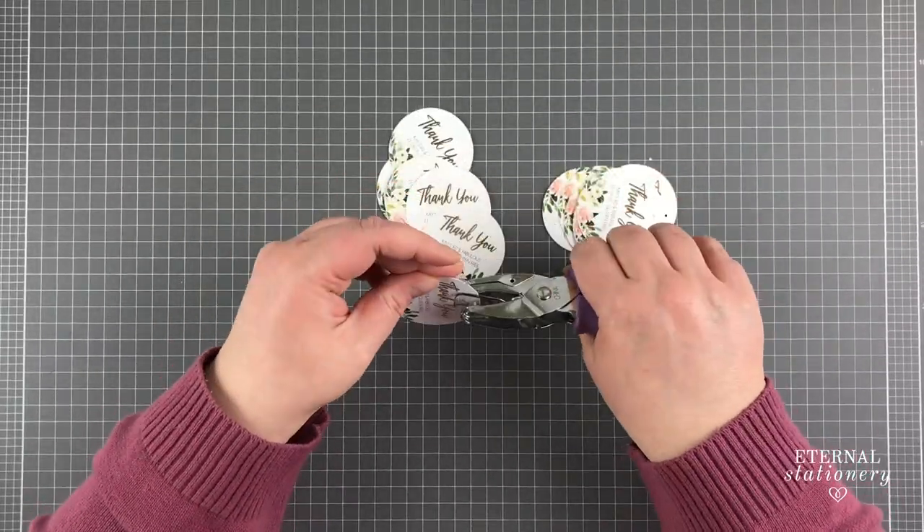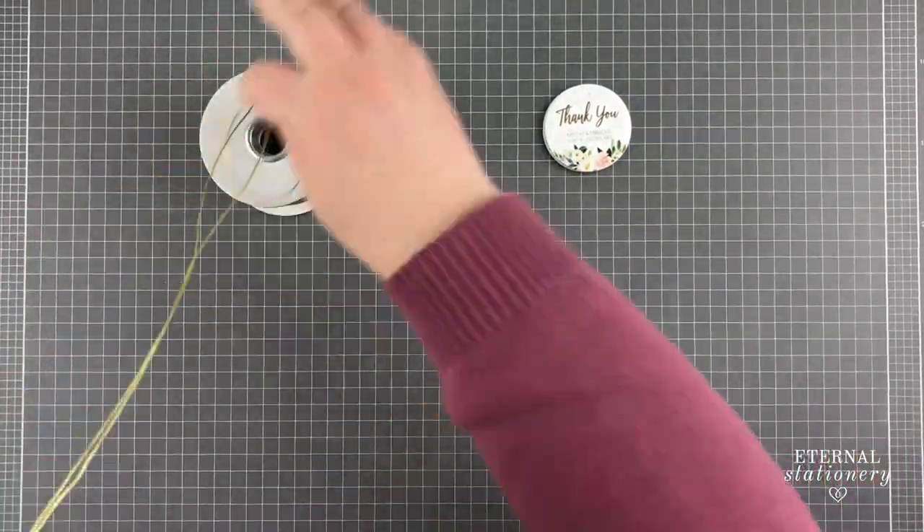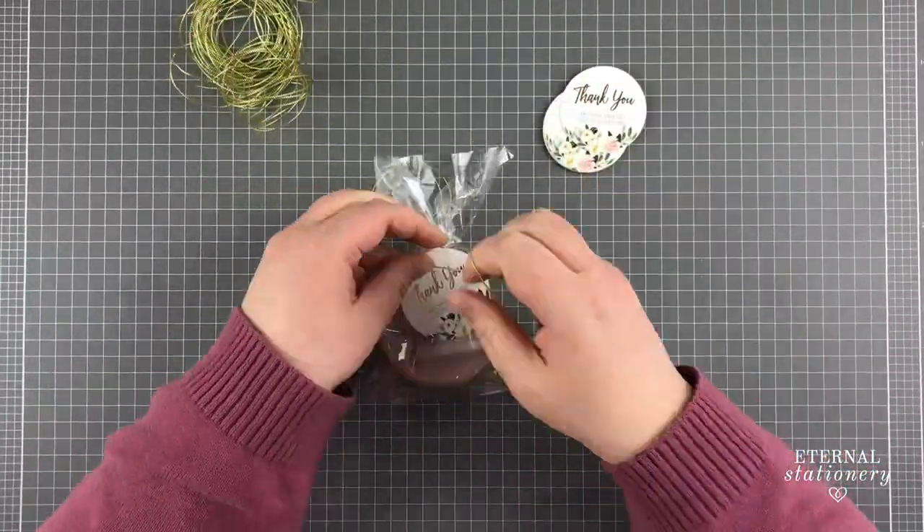Once I cut them all out I go through and punch a tag hole. At this point I cut the metallic gold string and start tying the tags onto the cookies.